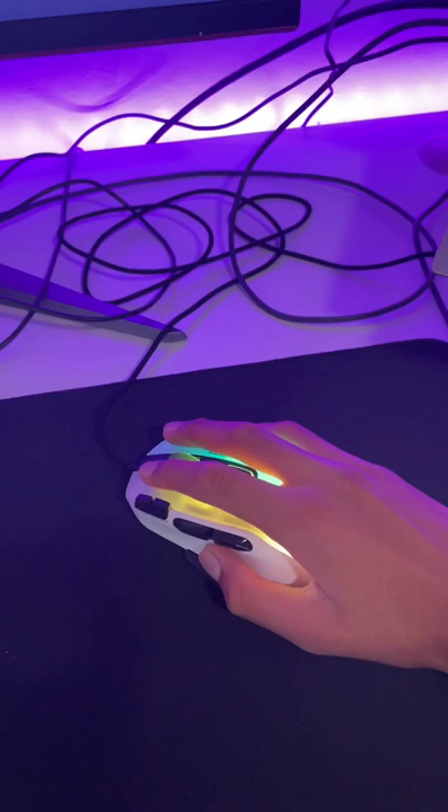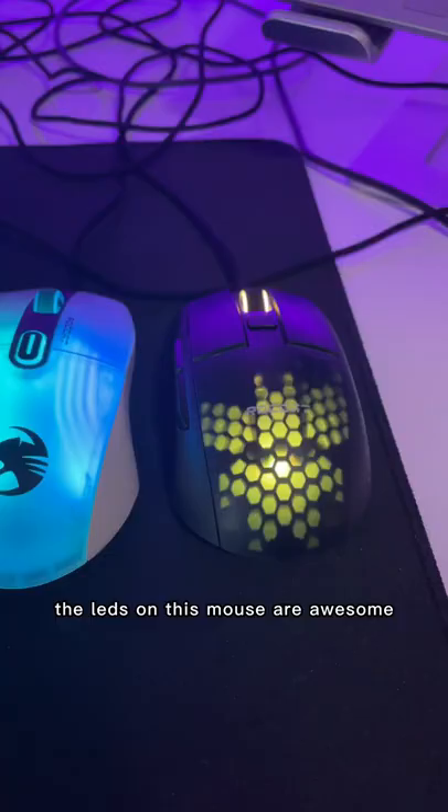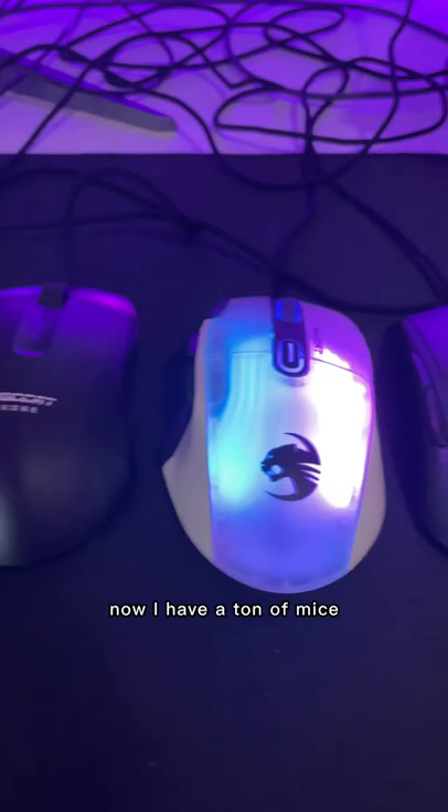It has the awesome OwlEye 19K DPI sensor. Their popular Titan switches are actually really nice. The LEDs on this mouse are awesome.